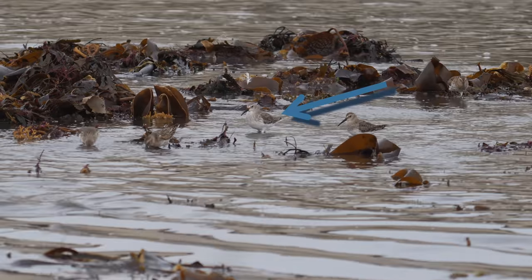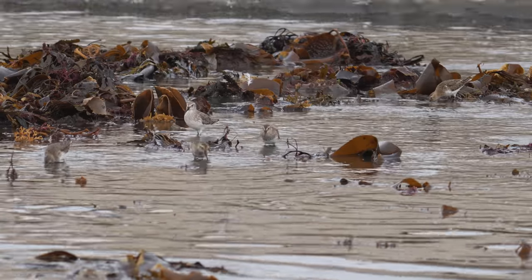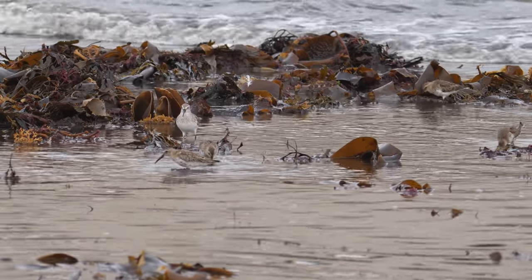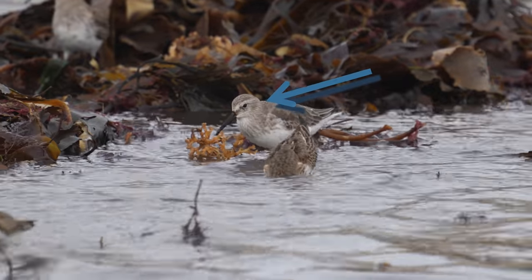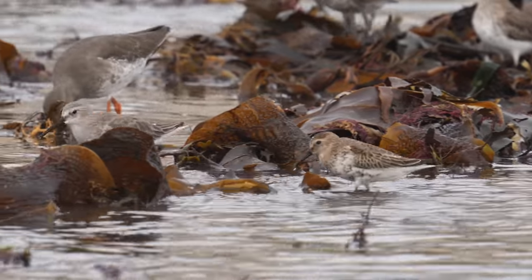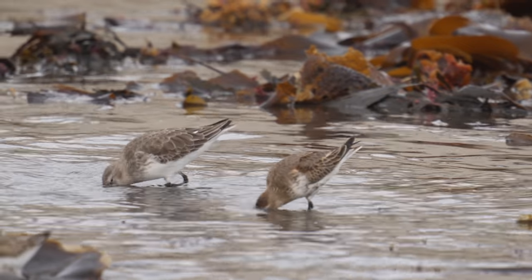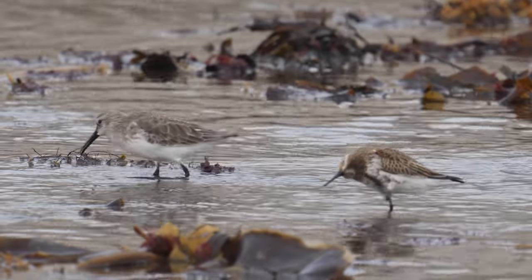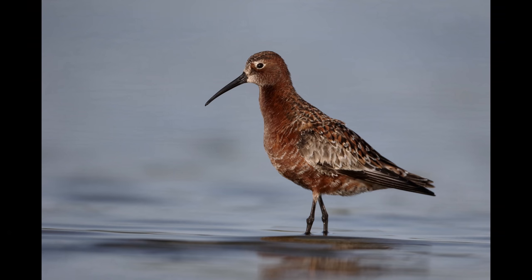The curlew sandpiper is slightly larger than the dunlin, slightly paler in colour, and the eye stripe above the eye is slightly more prominent. They only look a similar plumage during the winter — in the summer months a curlew sandpiper is quite spectacular. I'll just show you one picture of a curlew sandpiper that I took during the month of May some years back. What lovely colours they have.